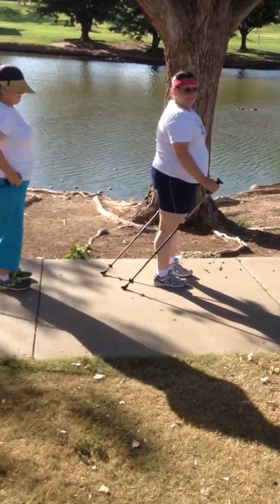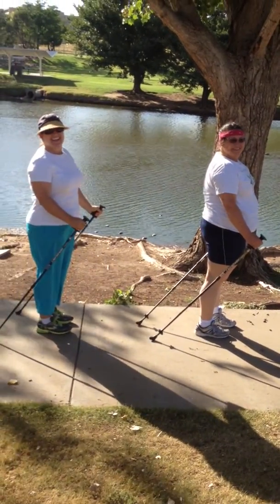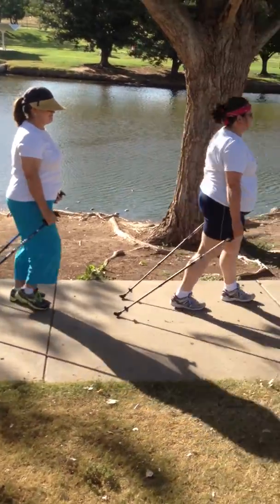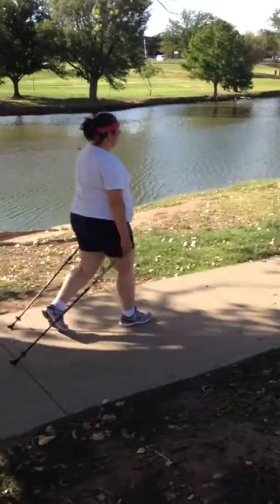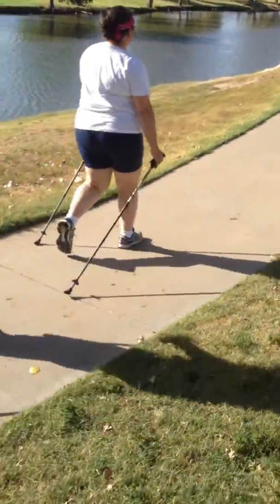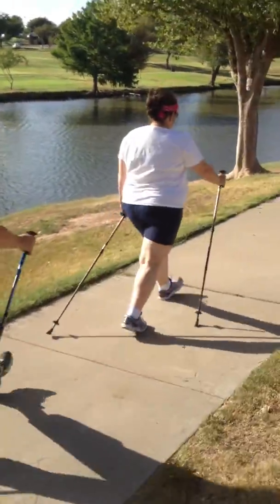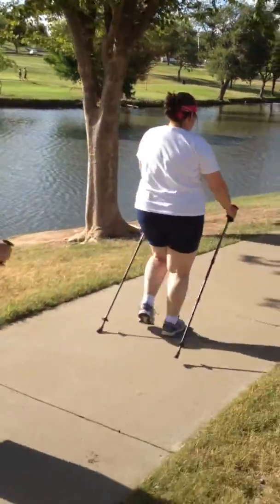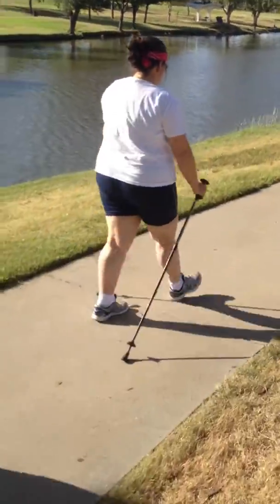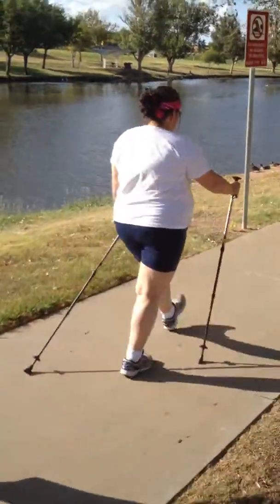Now we're going to start off just walking and letting the poles lag behind. Then go into your natural arm swing and let the rubber stopper engage — just pushing off with the rubber tips as they hit the ground. It should automatically engage like a ratchet wrench. Notice how Robin is keeping her elbows straight, which gives you more power when you're pushing off.